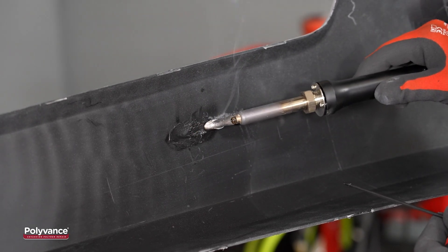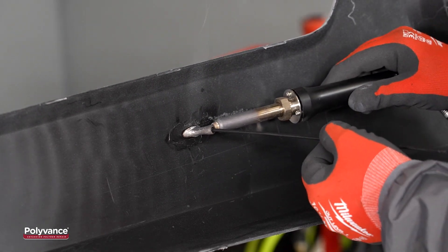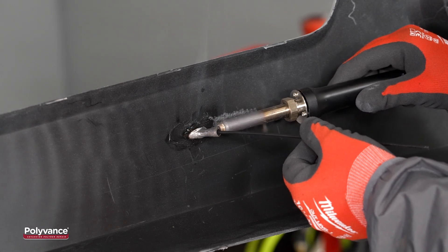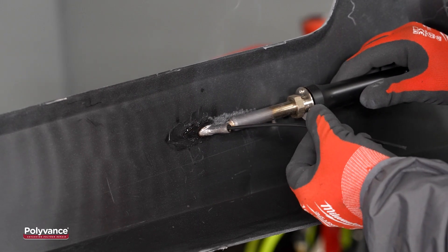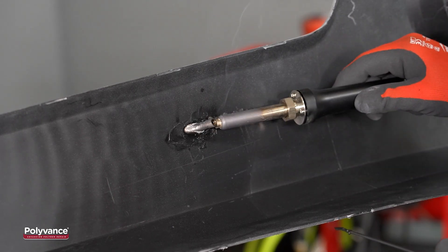We then fed the welding rod through the tube in the tip and onto the melted plastic. Once we applied enough filler rod, we used the welder tip to mix the rod and base material together and smooth the weld.